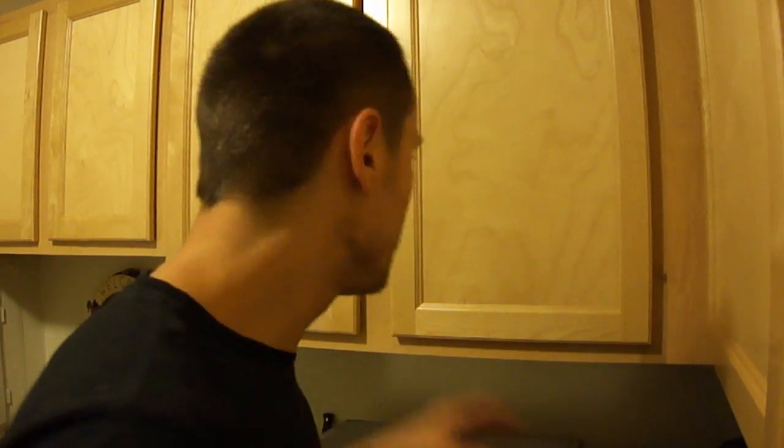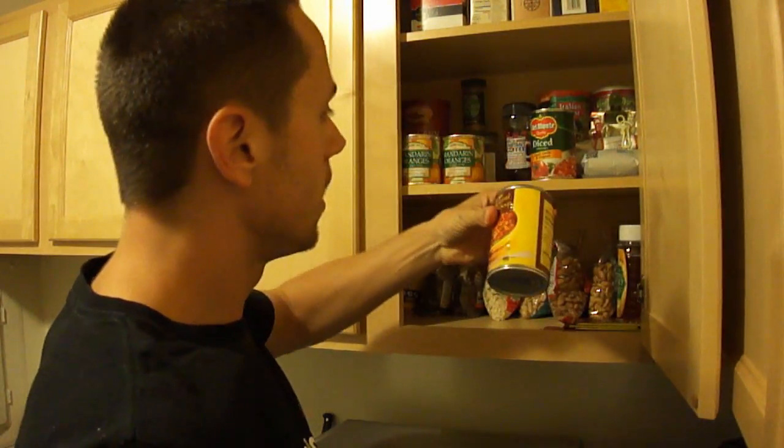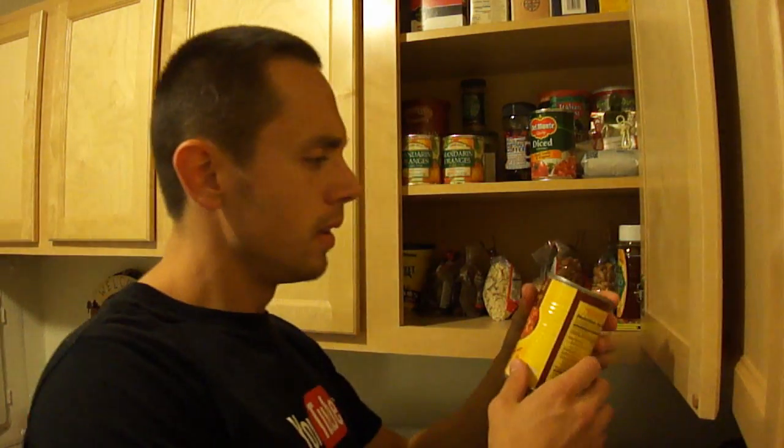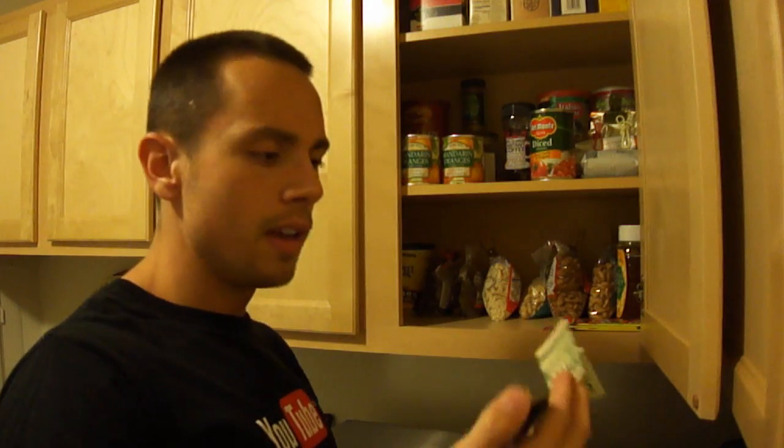Hey guys, thanks for checking out my channel. Today I'm going to show you how to make a secret safe, but first I was like, you know what, I'm pretty hungry, I'm going to make some soup. I think I'll grab some soup here. Wait a minute, this can looks a little... there's something going on here. There's a $20 bill inside my soup - how'd that happen?